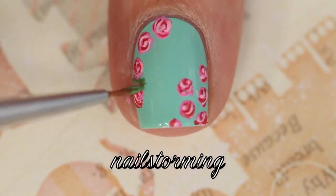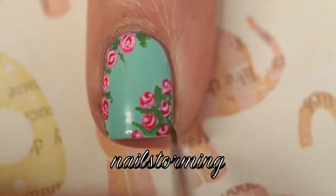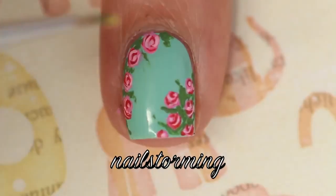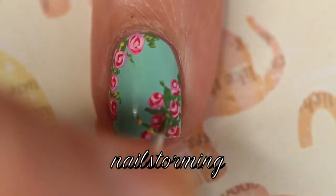Then I'm going in with green, and I'm just kind of stippling on some leaves. I don't want them to be harsh because the roses are so soft and delicate already, so I just kept it with a very stippled effect, and then I'm adding some yellow.